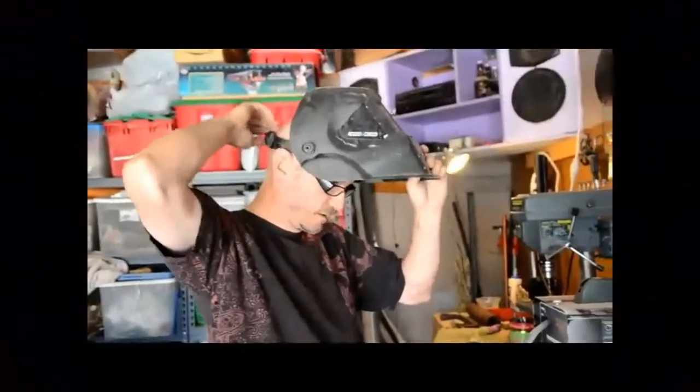I could go on, but watch me in action. Always use your safety equipment.